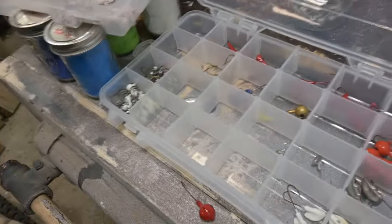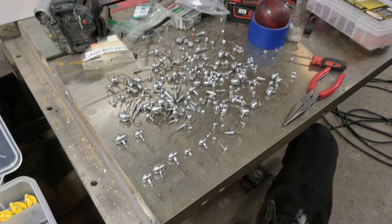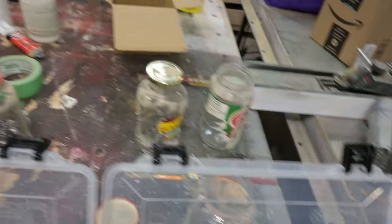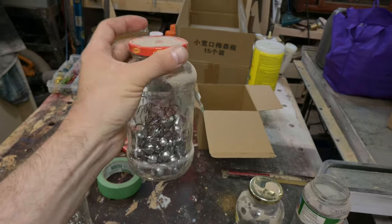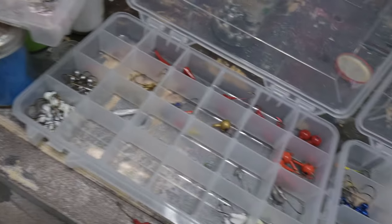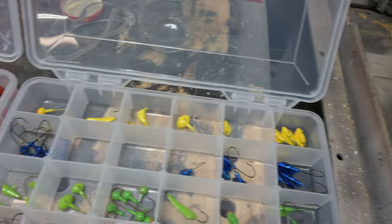Hi everyone, Dennis from Dennis Goes Fishing here. You'll notice that today the background is different — I am in my workshop, which is a little bit of a mess. I am getting ready for my first night fishing outing of the year and I am getting a whole bunch of different jigs ready. I used to work midnights and I would just sit and make jigs, and I have tons and tons of jars of uncoated jigs. Today I am finishing the coating on those jigs with a few different colors.